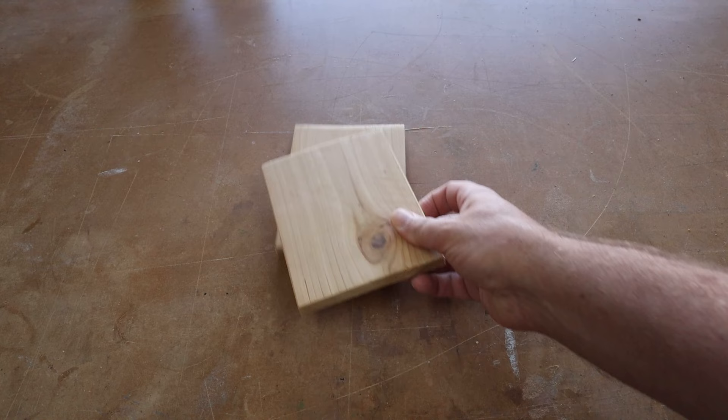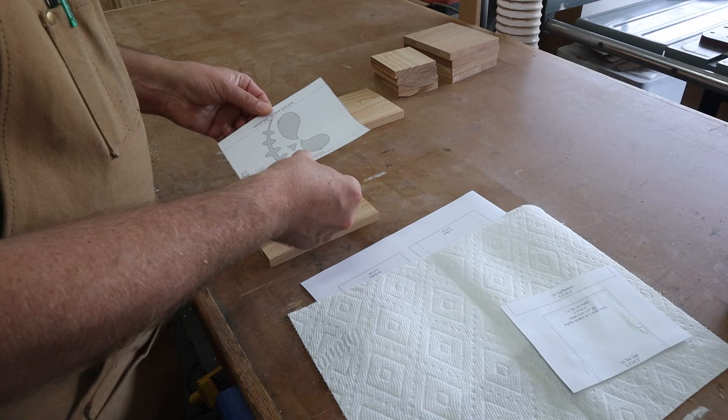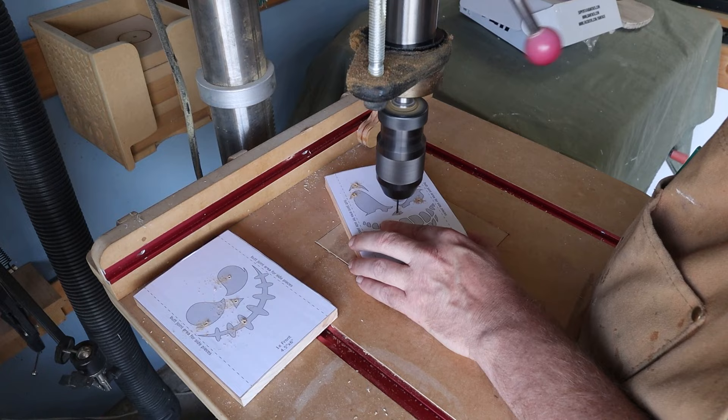Once the paint is dried we're going to set aside two of these front pieces. This is where we'll scroll our jack-o-lantern faces into. I cut the patterns down to size, then with some spray adhesive I attach them to the panels. Then it's off to the drill press where I make pilot holes to thread the scroll saw blades through.